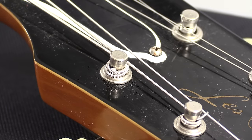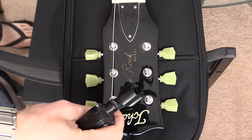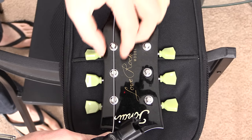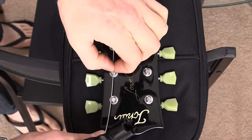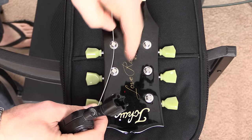Tokai guitars and so forth. The first step is to put the string through the bridge and then pull the string tight so there's next to no slack. Now what you want to do is take the length from here to here and drop it back — you're only dropping the distance between one tuner. So that's it.